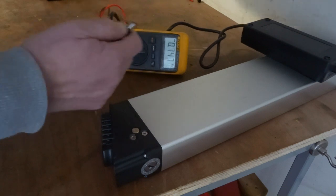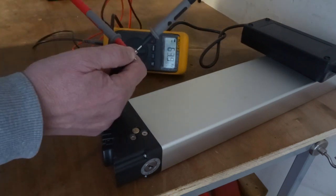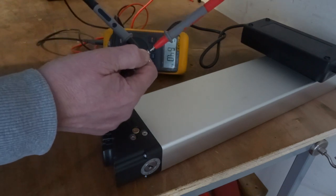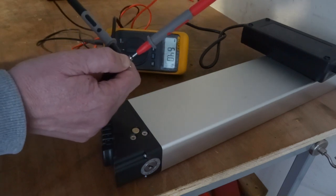If you had them wrong it'll tell you with that line. So internally it's positive, externally it's negative. 64 volts, so I know it's working fine.